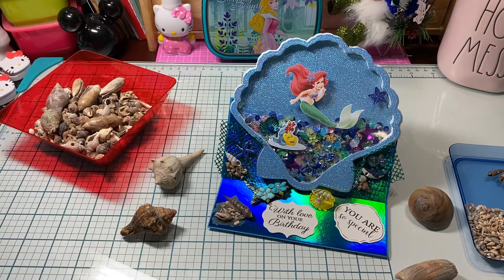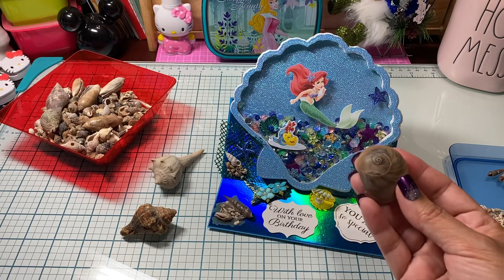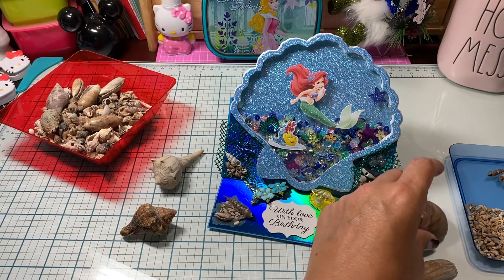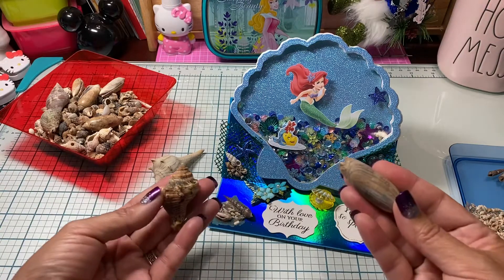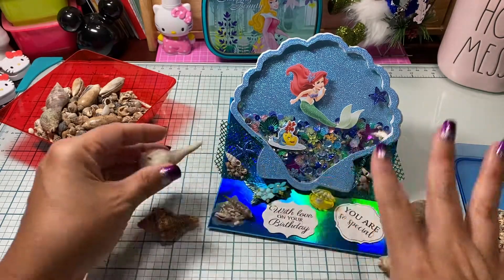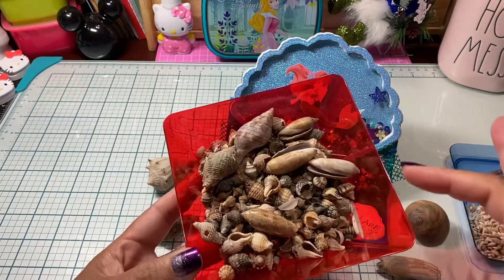We went to the beach this past weekend and I could not believe all the shells we saw. They were literally just slowly washing up, and this is the first time we've ever seen so many shells — and so many that were whole. My grandson kept running up and bringing a bunch, so many different sizes. We found tons and tons of swirly ones too.